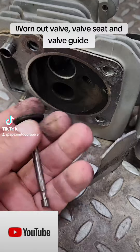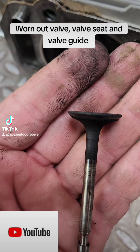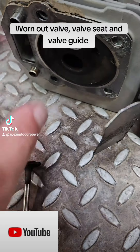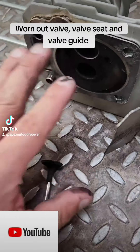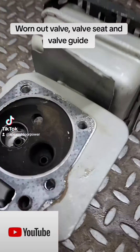So not only is the guide worn out, but the valve face is also pretty worn — not badly worn, but it's worn enough to where the valve is basically bad.